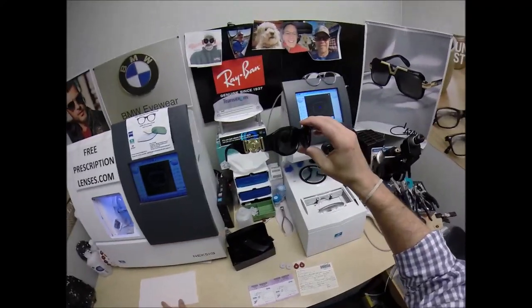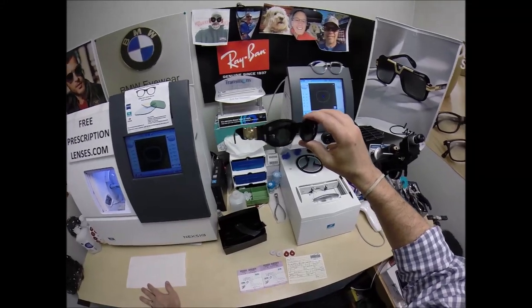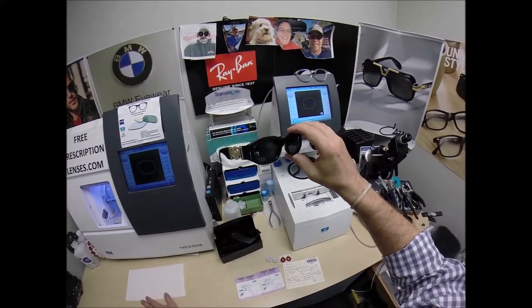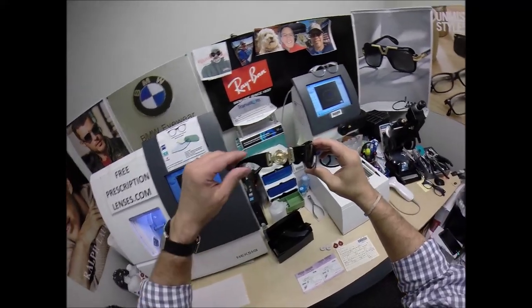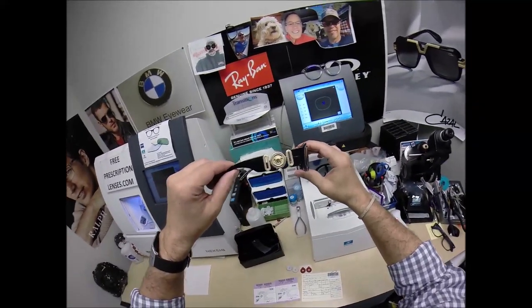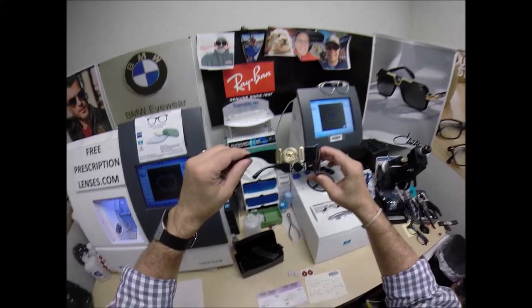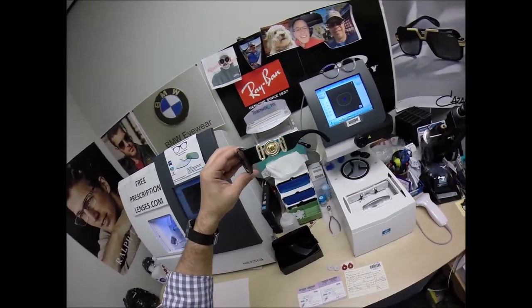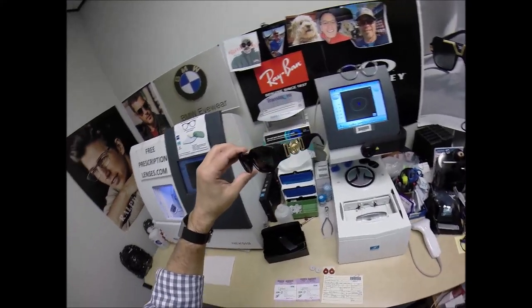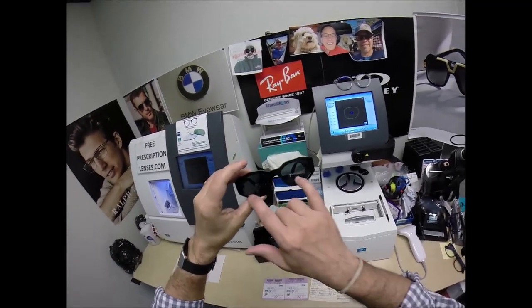This is a men's frame that comes in some bold colors. You see the black, the classic tortoise, a solid white, a solid yellow, a solid orange, a solid fuchsia — men are wearing some colors. And of course the classic black and gold. But let me pop out the original demo lenses, one of which says Versace.